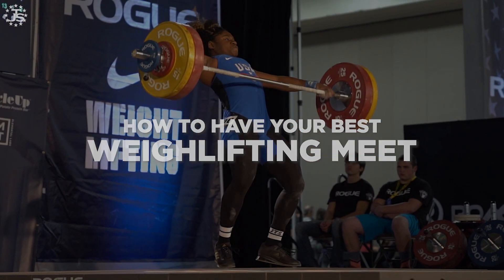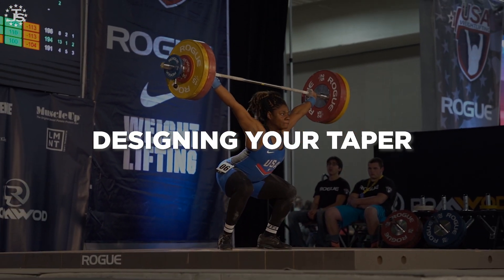Hey everybody, I'm Max Aita, head coach of Team Juggernaut, here with a new video series on How to Have Your Best Weightlifting Meet. This is the first in our video series: Designing Your Taper.